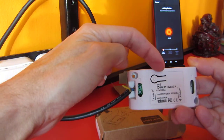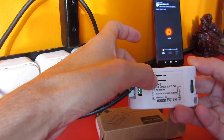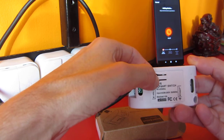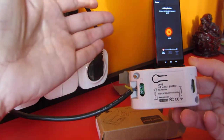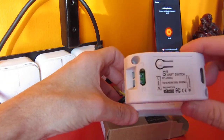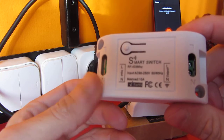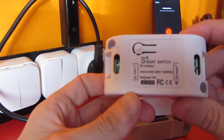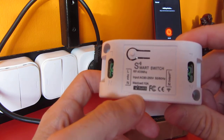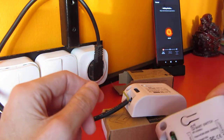Now it's flashing, but just only for one second. Can't connect to Tuya because this item doesn't support Wi-Fi. You can see there's no Wi-Fi label — only an RF label — so it can't connect to Tuya.